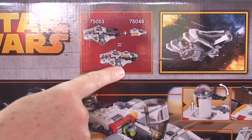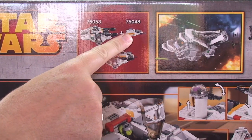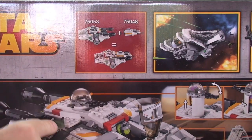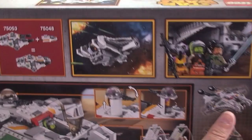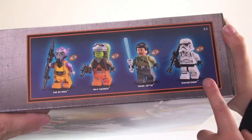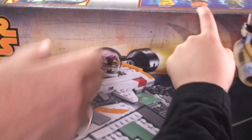You can dock the Phantom — set 75048 — into this set, which is pretty cool. I've already built and reviewed that, so I'll put a link down in the description. Also, looking at the top, all the minifigures are new — or new versions of minifigures — and we'll go over those when we've built and reviewed it.